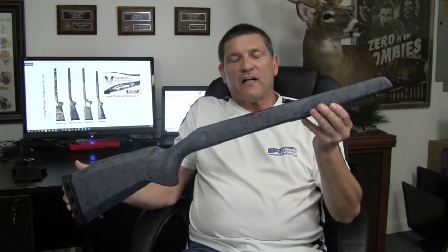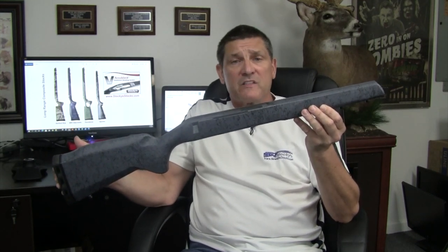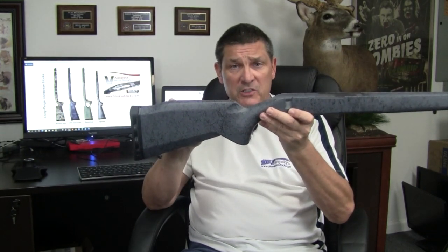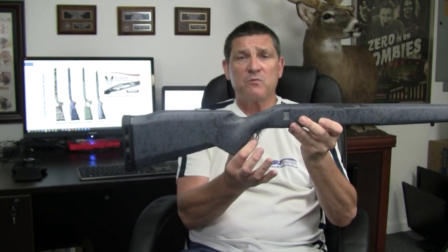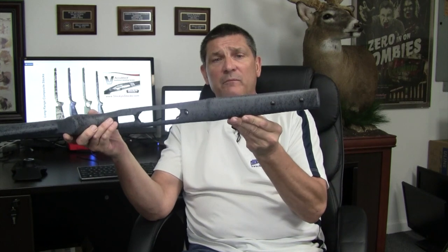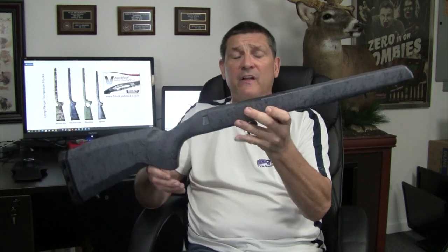Two swivel studs up front and one in the back. The next carbon fiber stock we have in production is the famous M50. It may look like our long-range composite or laminated stock, and it's true — we use the highest cheek rest we can without making it adjustable, and we put a bolt notch in it. It has a swivel stud in the rear, Limb Saver recoil pad, Sacco-style grip, palm swell ambidextrously, cut for the BDL, and a slightly wider forearm than the VG2. Two swivel studs up front, and again it has the carbon fiber composite AccuBlock for extreme accuracy.